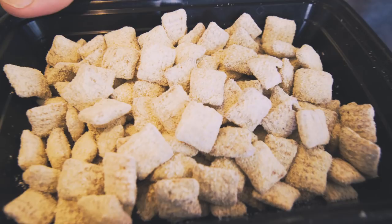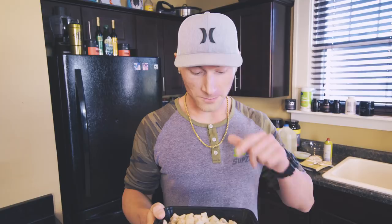Look at that — we have ourselves our protein puppy chow chocolate peanut butter bites! The consistency of these things, when you hold them, they literally feel like a muddy buddy — you know, like when you buy the Chex Mix flavored snack candy things — except with about a quarter of the calories. So let's go ahead and give these a live taste test on air. These are a delicacy. Oh wow. This definitely gets the double seal of approval.